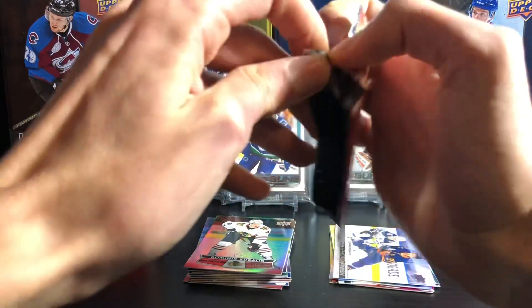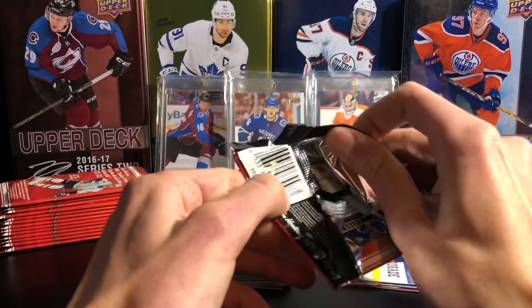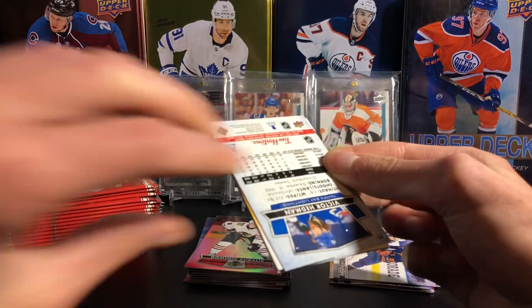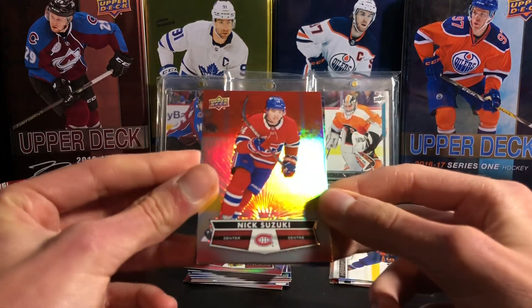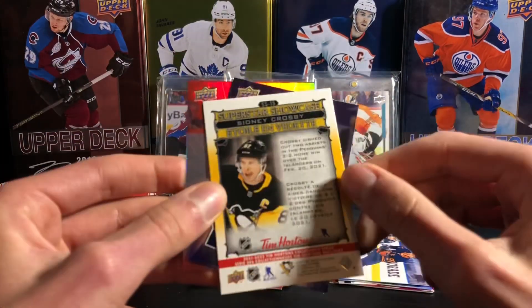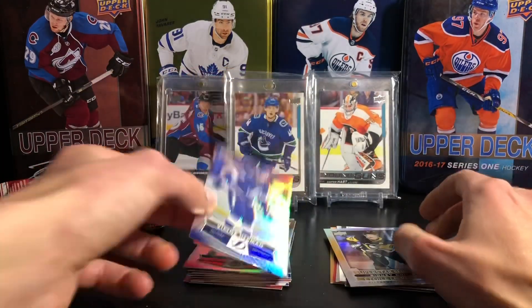It's one of my favorite years of Tim's. I say it every year, but I do think last year was the best — I really liked the Trios cards they had. It was a really nice set. Nick Suzuki, a Sidney Crosby Superstar Showcase there, and Victor Hedman.